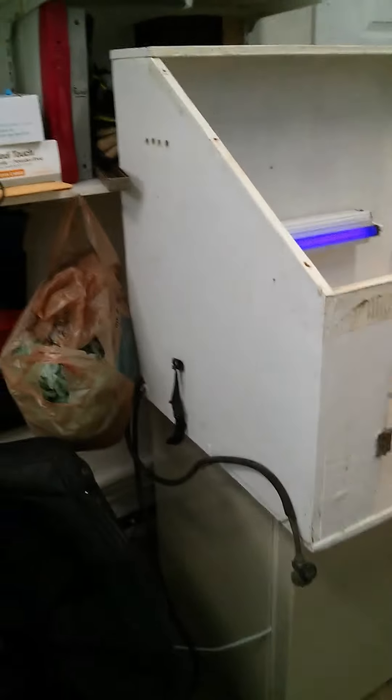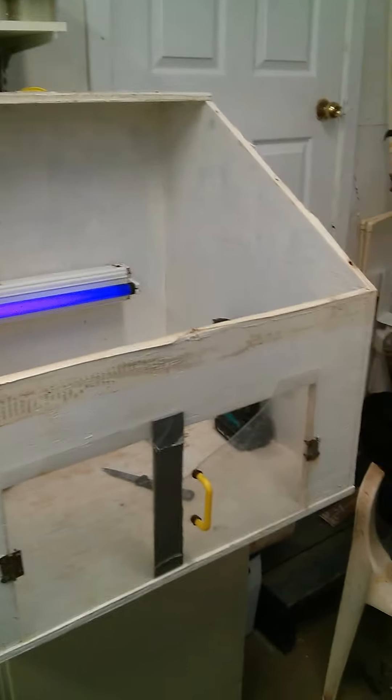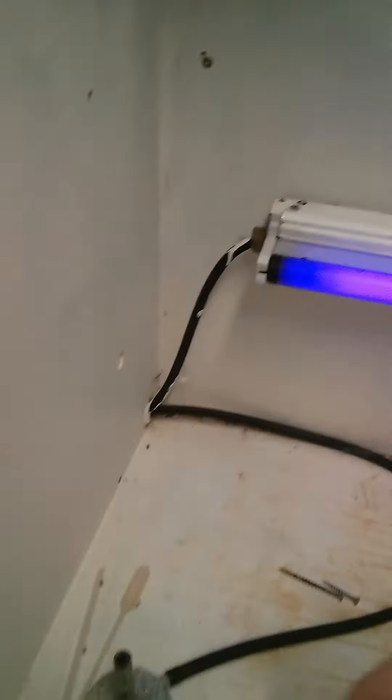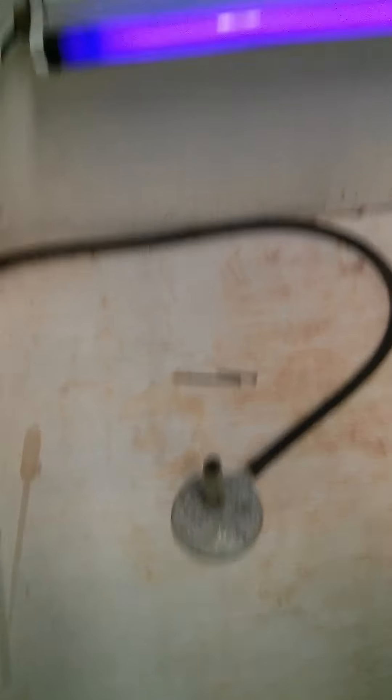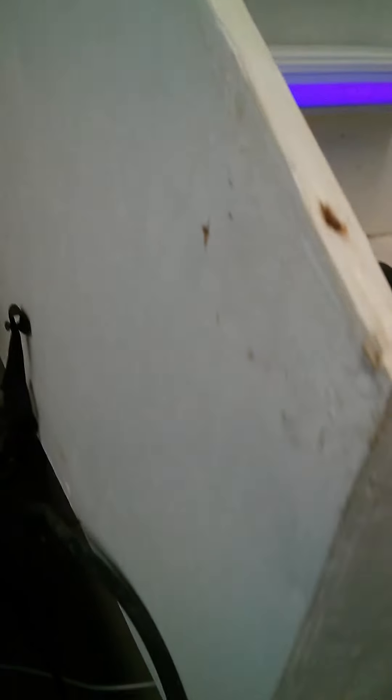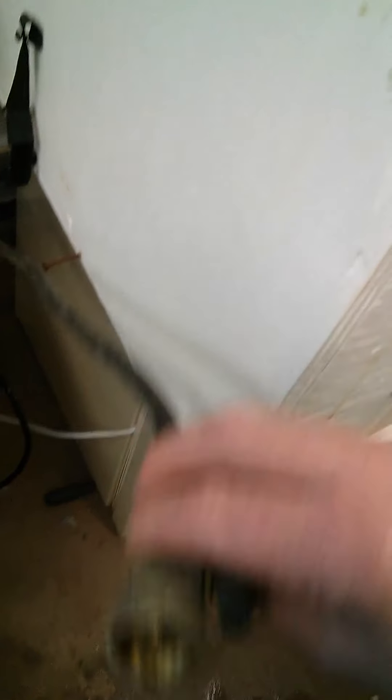We're getting our inoculation hood ready to go here. We've got to put a couple of new doors on it and a new top, because the old one is at the worst of the wear from heat. We've got to put some burners on, which we use to flame the flasks, and hook up to a propane cylinder.